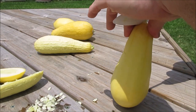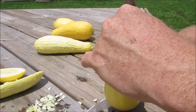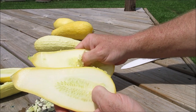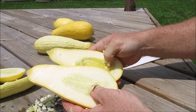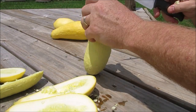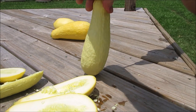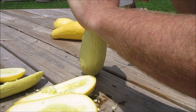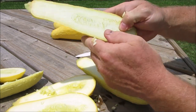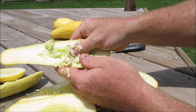Let's take a look at another one just so we can see that it's not pertaining to one unique squash. There's another Madison's Cross, and an Early Prolific. This one's a little bit harder to get into - there we go. You can see the seeds in this Early Prolific are a little bigger even.